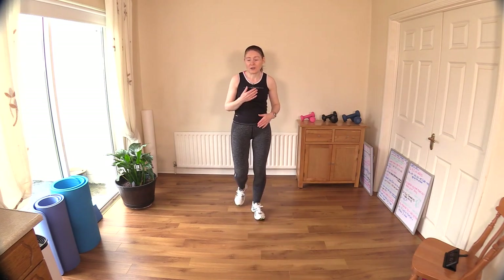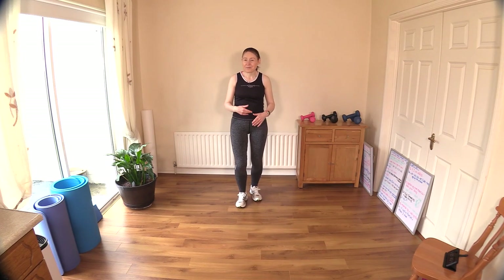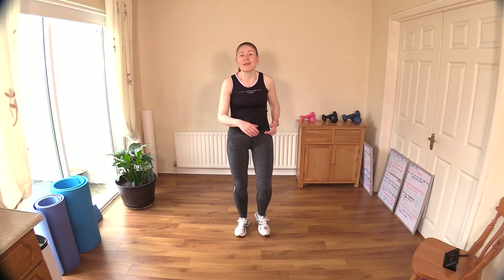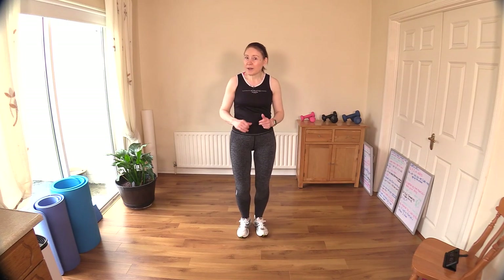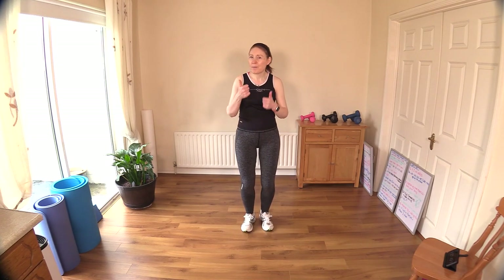I personally love those type of workouts where you just flow from one move to the other. If you liked it, a thumbs up on the video would be much appreciated — let the algorithm know that people are enjoying the content. Also keep yourselves hydrated — I built up a really good sweat halfway through that workout. Thank you so much for joining me today, you did a wonderful job. Double thumbs up to you and I will see you in the next video — bye bye!